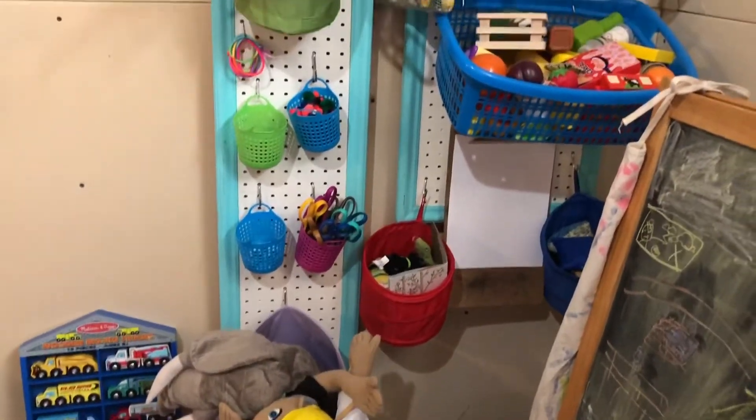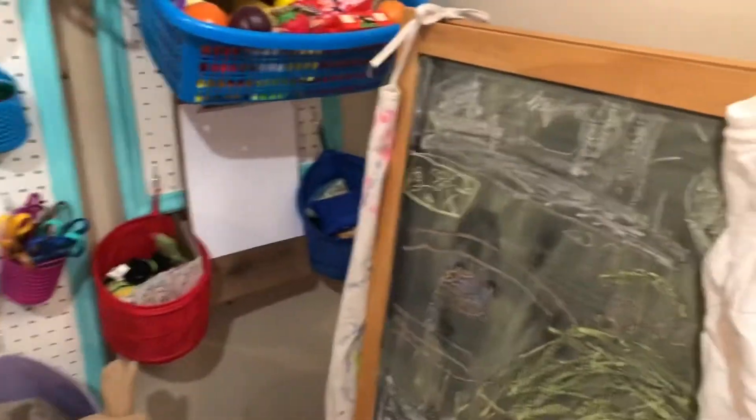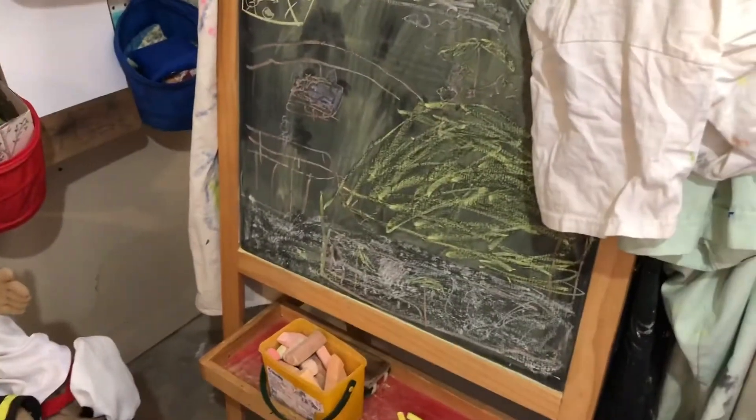There's an Ikea chalkboard over here — it spins around so you can have a whiteboard on the back side. On the other side there are all their painting shirts and a little painting apron hanging on it. When you put the Ikea paper roll through, they can use it as a painting easel.